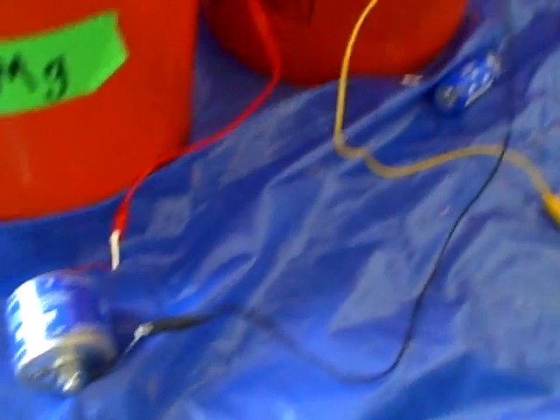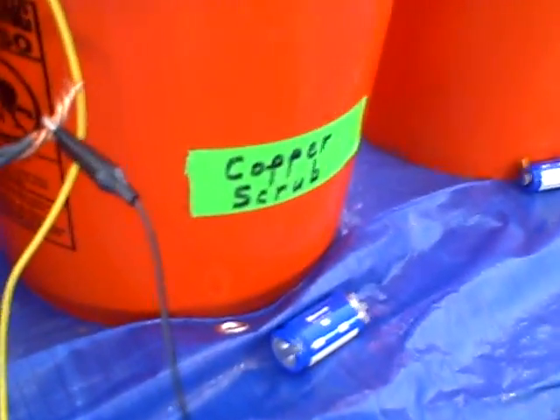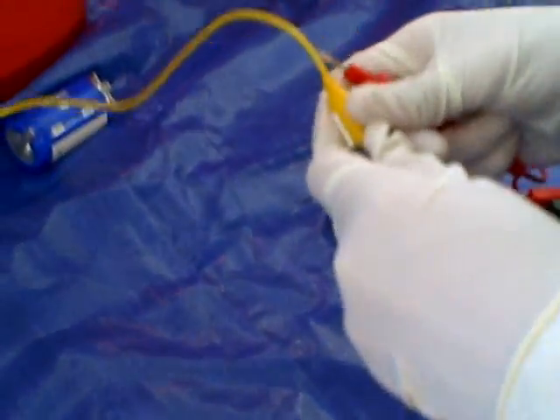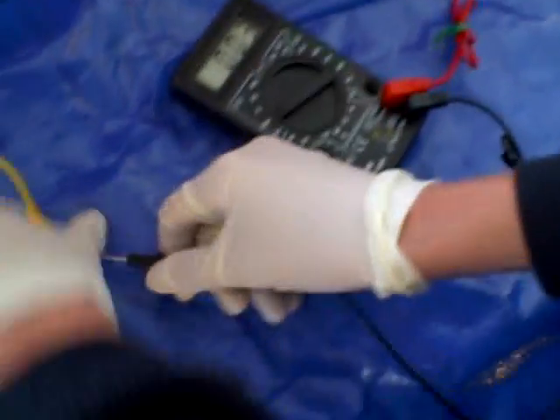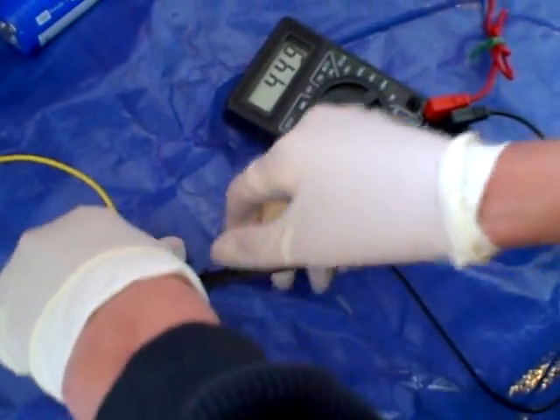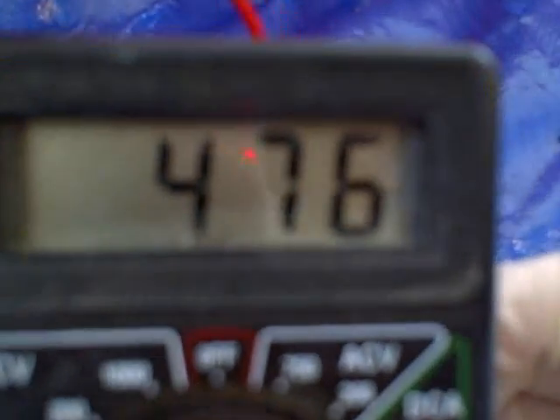And the next bucket is proper kitchen scrub. And the reading is 470 millivolts, which is approximately half a volt. So, much lower.